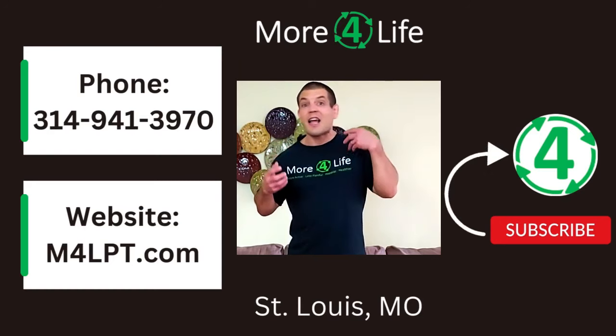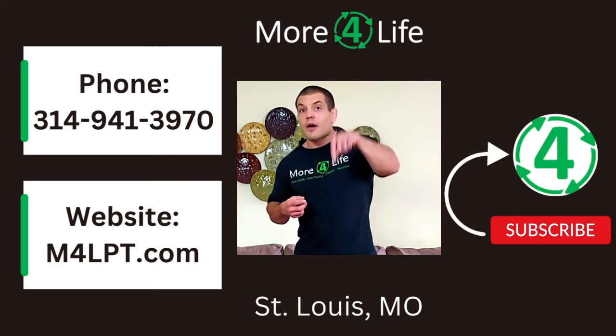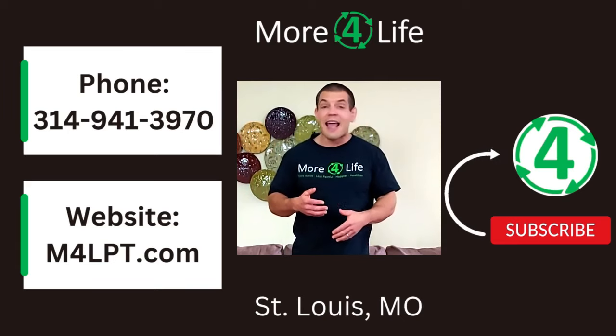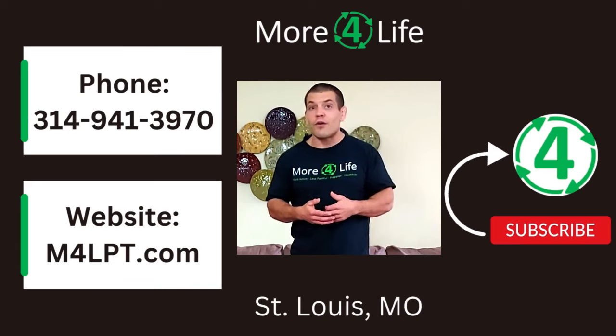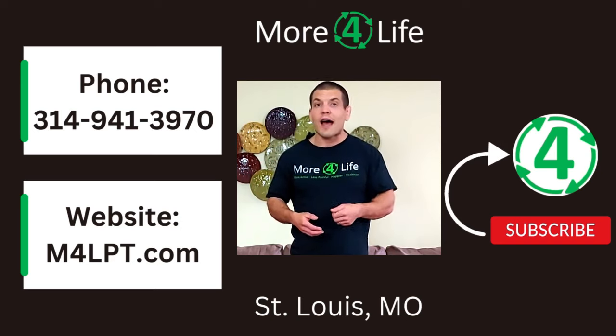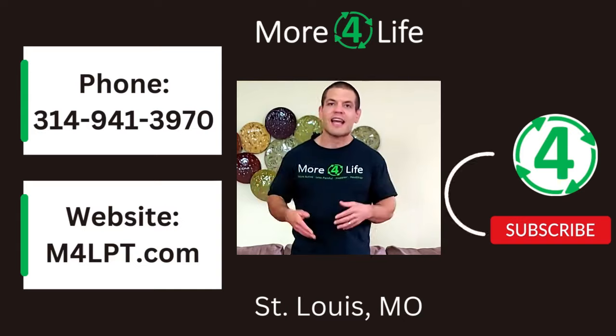If you need more tips for going up and down stairs without knee pain, and you're in the St. Louis area, we'd be happy to help you at More for Life. If you're watching from somewhere else, I have two other videos — one on going up stairs and one on going down stairs — which will appear shortly. If you found this video helpful, give it a like and subscribe to our channel so you can get notified of future videos. Thanks for watching!